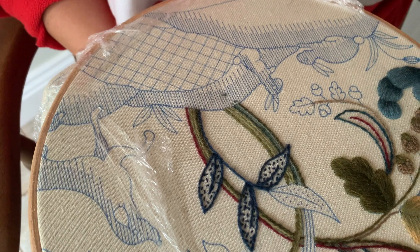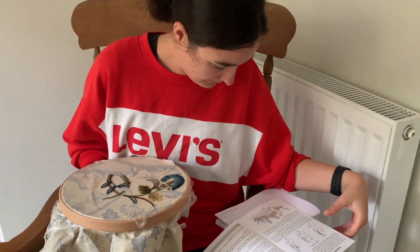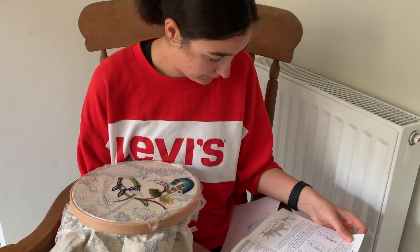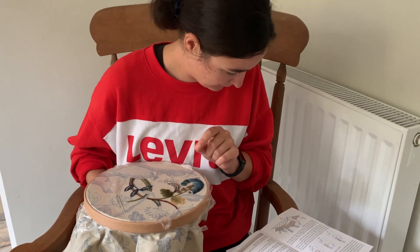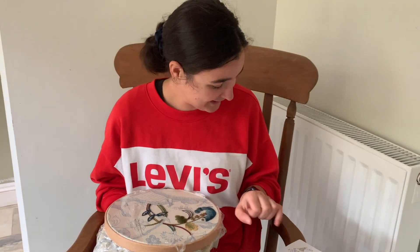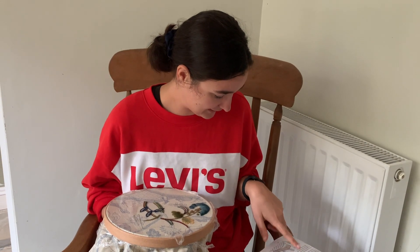Philippa says in the instructions: with your first colour in double thread, come up at the base of a long stitching line halfway across the hummock, go down the blue outline, then stitch halfway across the hummock to the right with alternating long and slightly shorter stitches over the blue printed line. That's often where I've gone wrong — I've made my short stitch too short, which is what confused me with the stag.